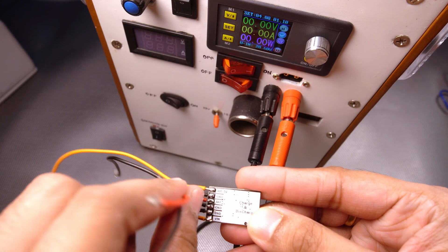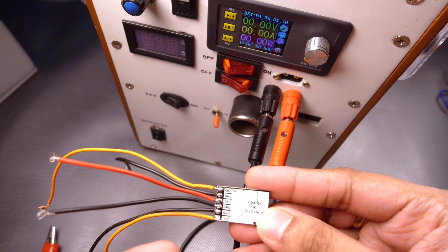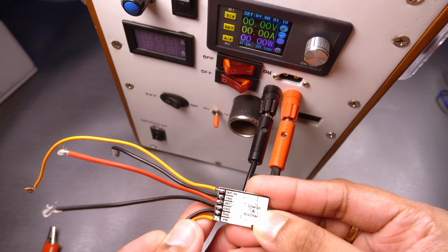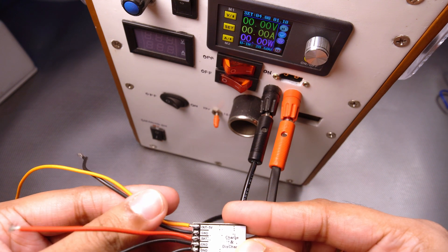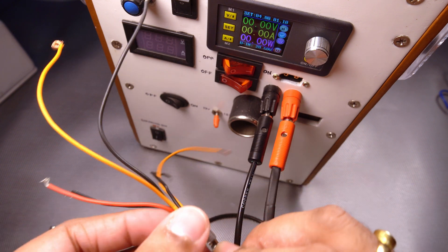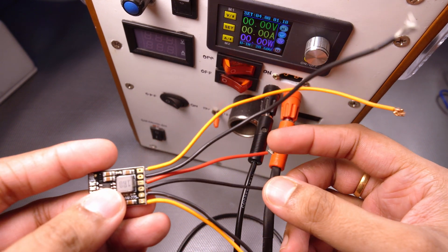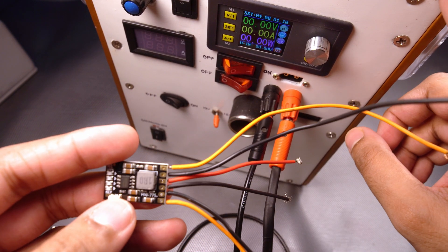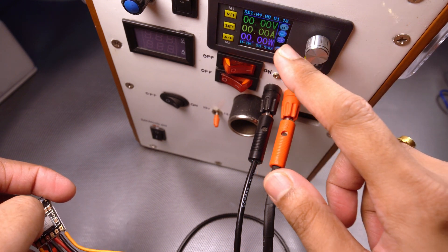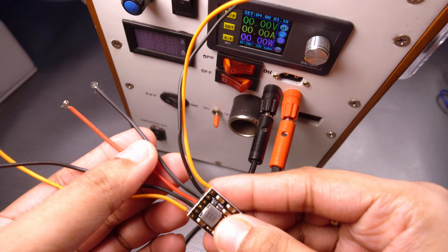The middle two wires — battery and ground — are for the lithium cell connection. VIN and ground are your input charging voltage. OUT 5V and ground is the boosted output voltage. We will connect the power supply to the battery connections to mimic a battery — a lithium cell. I have set it to 4V and set the current limit to 1A. Let's connect it and see how it reacts.